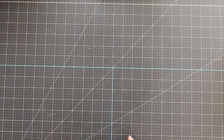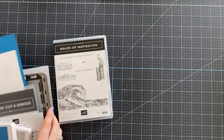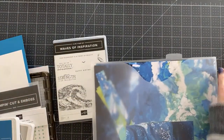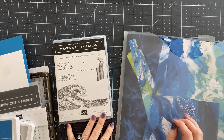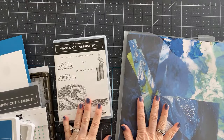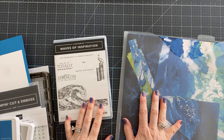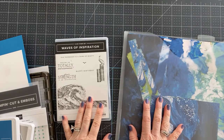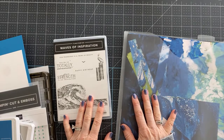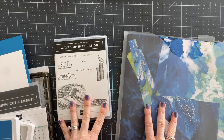We're going to start using the Waves of the Ocean stamp set today. I want to forewarn you — if I sound a little out of breath or like I'm wincing, it's because my back is out. I've been lying flat pretty much all day to have enough stamina to do this live. I didn't want to miss our time together since I worked very hard on these projects, but I am in pain and struggling a little, so please bear with me.